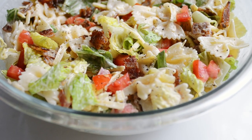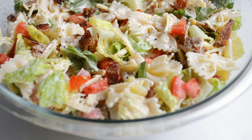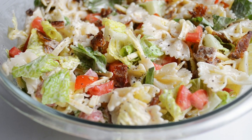So that's how to make my BLT Bowtie Pasta Salad. If you enjoyed this video please give it a thumbs up and consider subscribing for more recipe videos. Thanks so much for watching. See you next time.